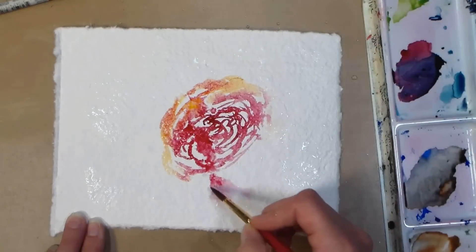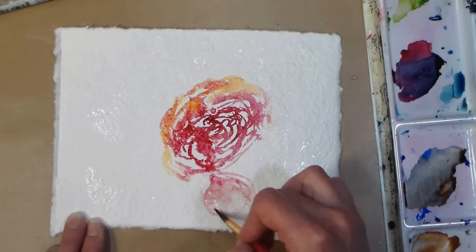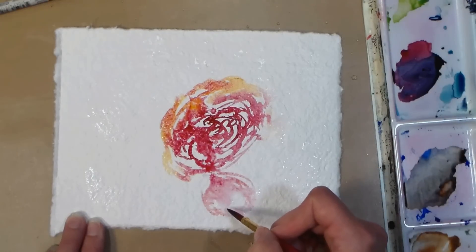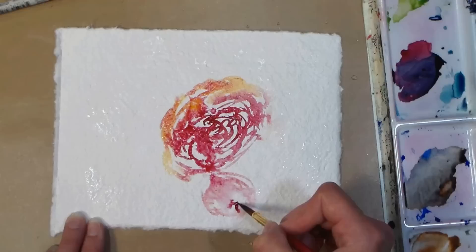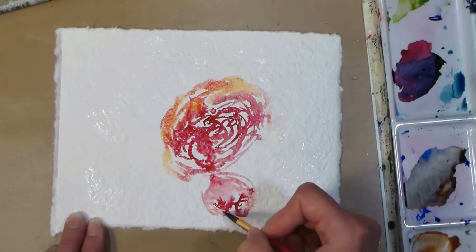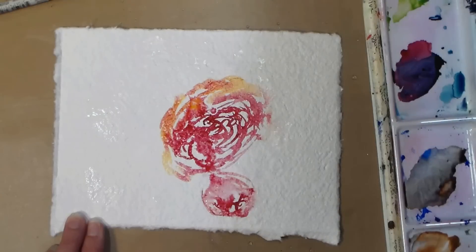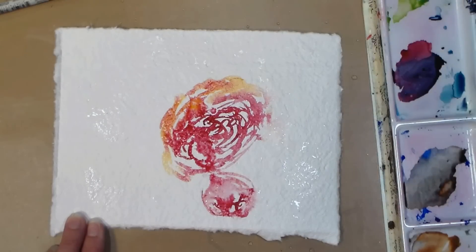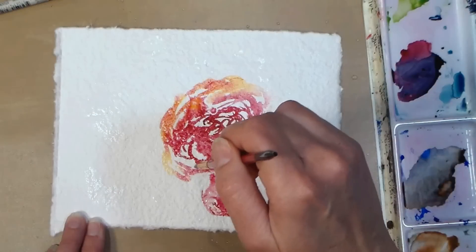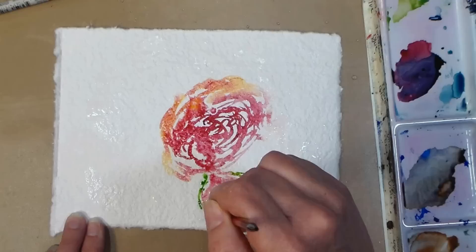I've grabbed some yellow and I'm continuing on this loose sketchy rose picture. I'm kind of fleshing out some different elements — right here I'm putting in a little flower bud that's starting to open. I'm just kind of seeing where my paint bleeds, because remember I splashed some paint on at the beginning, so I'm getting some interesting shapes that I'm turning into flowers kind of as I go along. I'm painting slow, taking my time, and just really enjoying the process.